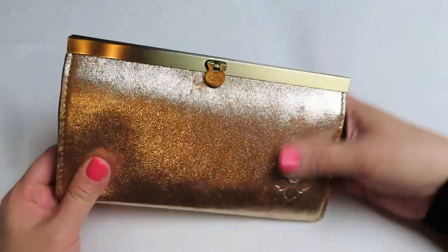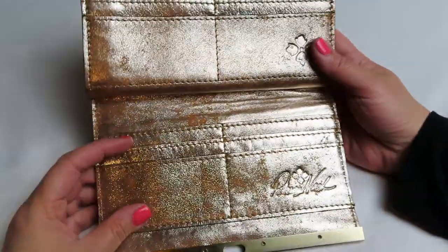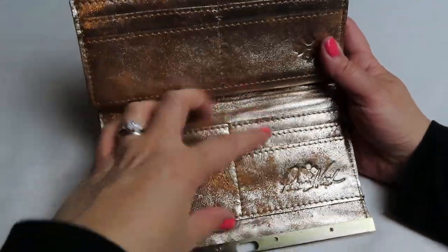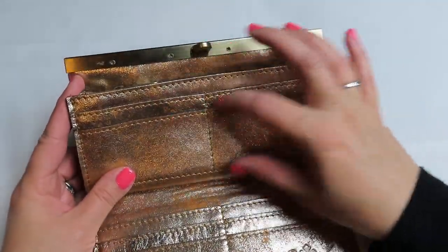It's framed. It doesn't expand much, but let me just show you the inside. It has six card slots here — these are just card slots on this side. Up here it has four more card slots.